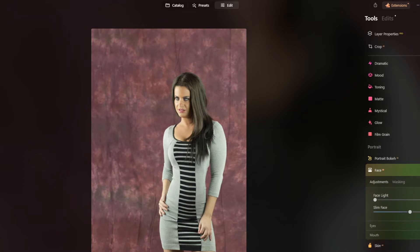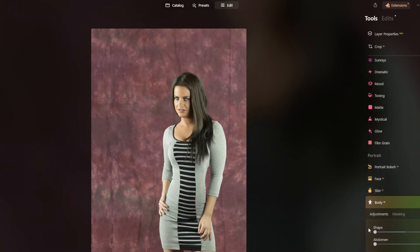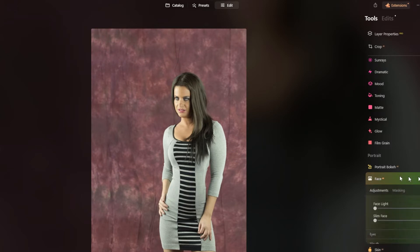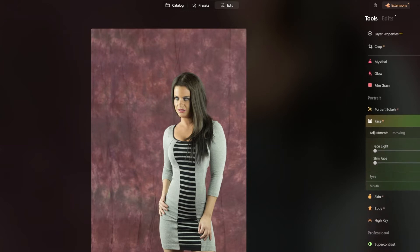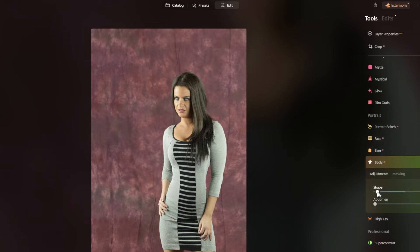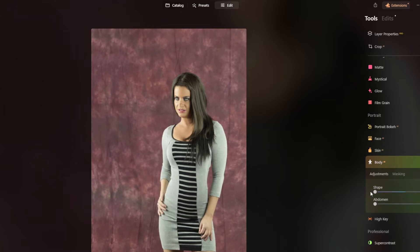Maybe in your mind this is what you want her to look like, but as a photographer your job is to capture the person. So we'll just take this slim face off and put her back the way she was. We'll go down to the body and change that back as well, and we're kind of back the way we were.